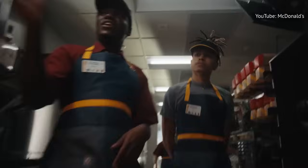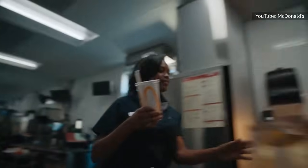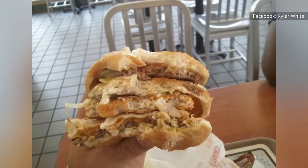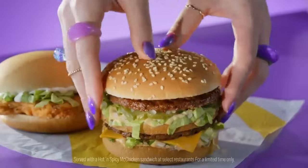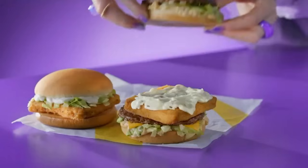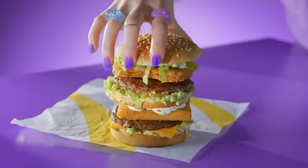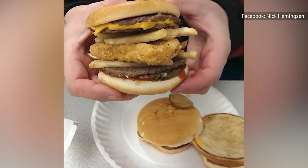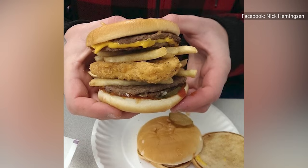Frequent McDonald's visitors know that employees are typically open to modifying many of the best-known menu items with readily available ingredients from other meals. For instance, there's one sandwich that consists of a whole McChicken sandwich inside a McDouble. There's even a gargantuan land, sea, and air, which adds a Filet-O-Fish patty to the mix alongside the McChicken and burger. They're all the result of the creativity of McDonald's diners themselves, not corporate food science or focus groups.